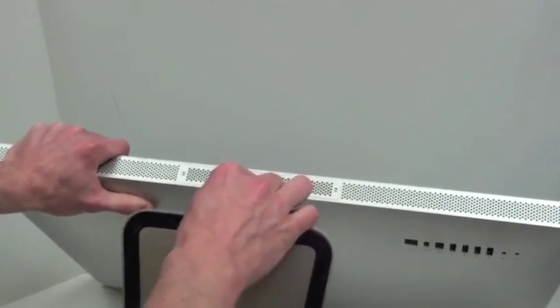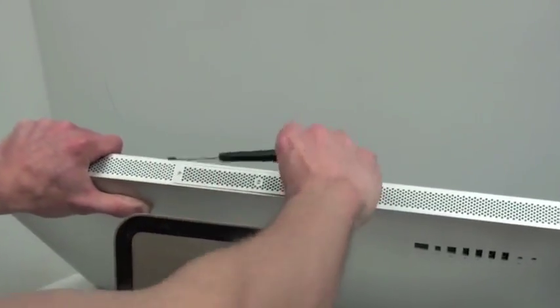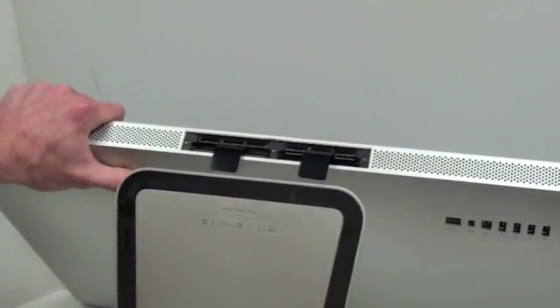The RAM bay is located on the very bottom of the machine. There are three Phillips screws that have to be loosened to remove the door. There are two plastic pulls for each RAM slot. Firmly pull on each to eject the RAM.